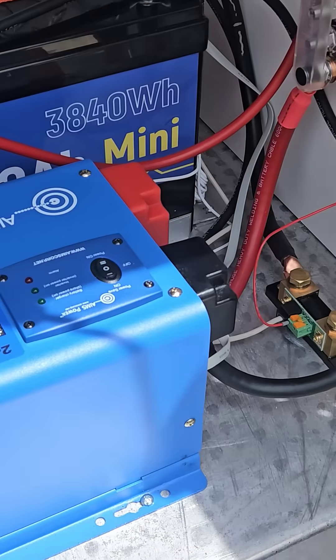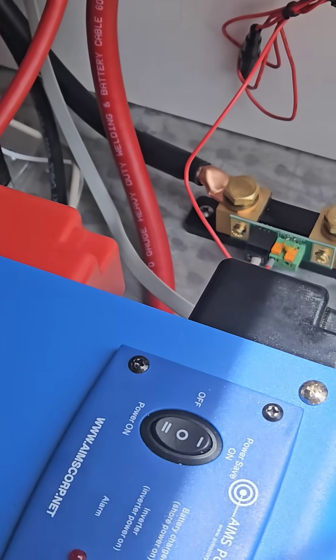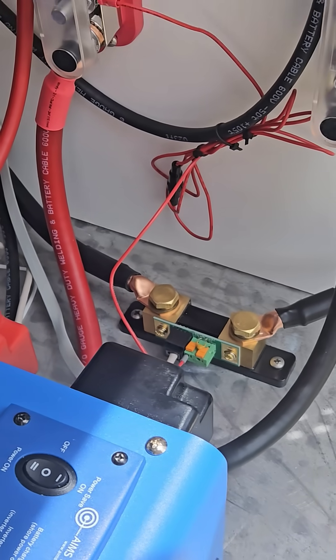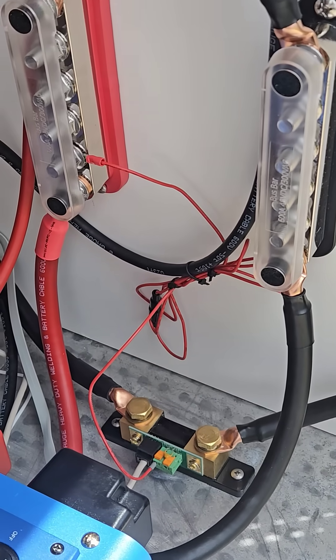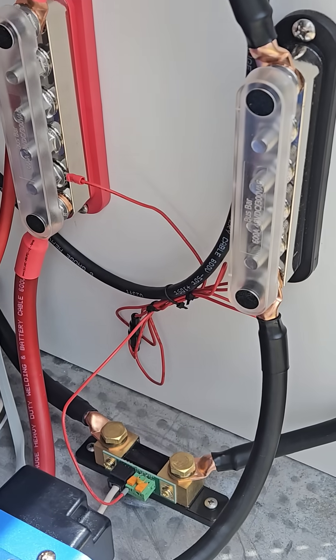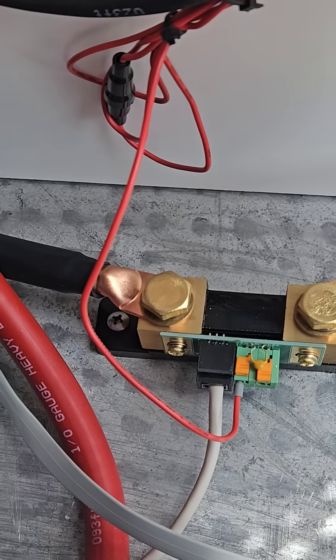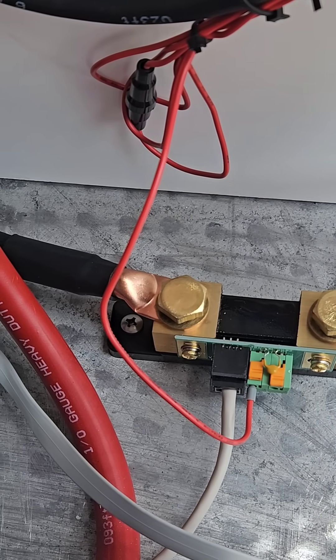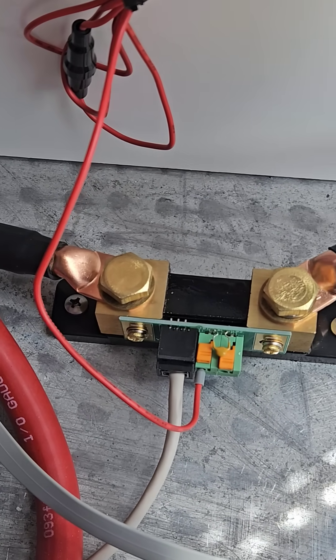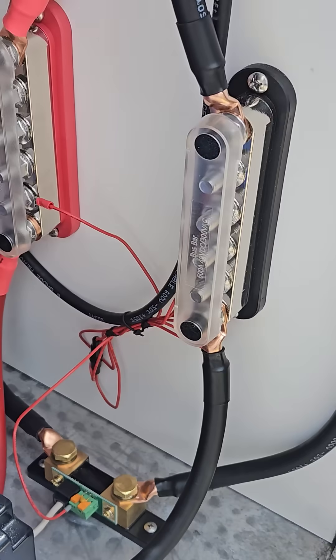We got the Victron battery shunt installed, and this is a much cleaner installation than my first one with the Ames — mainly because of the bracket that the shunt comes mounted in. It can actually be mounted somewhere. The cables are pretty clean in their routing.